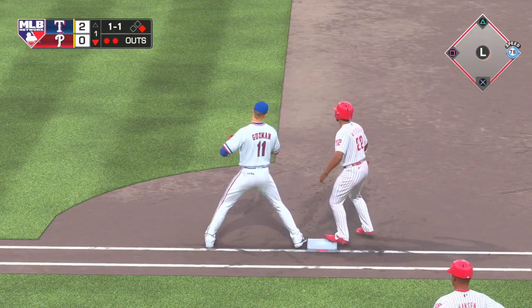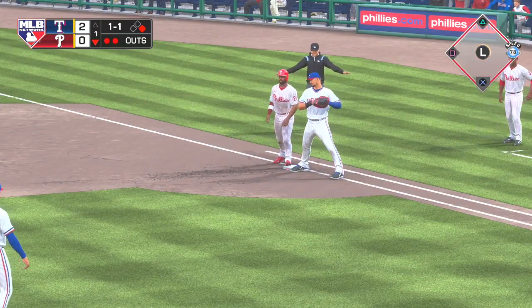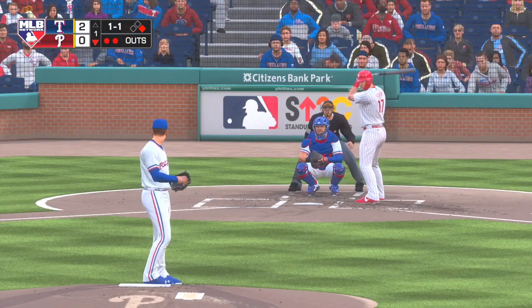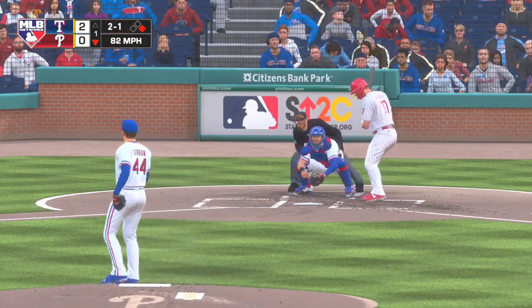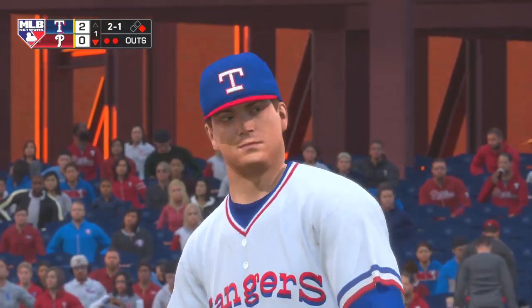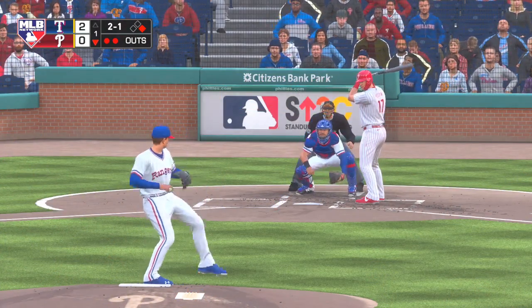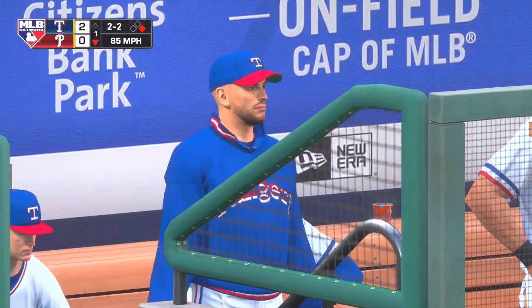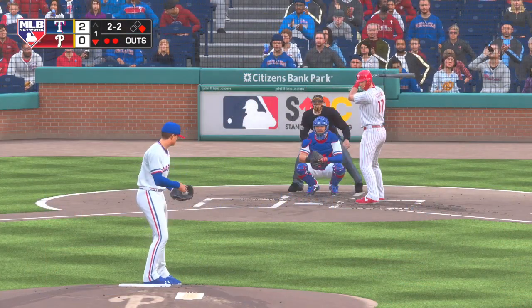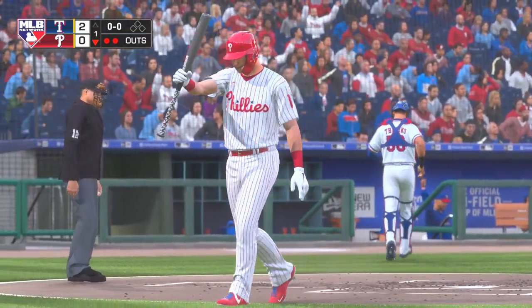Throw over to the bag and the runner back safely. A runner on first with two away. Another throw over, keeping particularly close tabs on him. At the plate, Reese Hoskins. Two and one. Hasn't seen a heater yet in this at-bat — one might be coming right here. And the 2-1 pitch. A swing and a miss on a ball way outside the strike zone, and the inning is over.